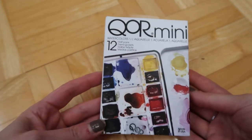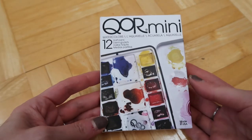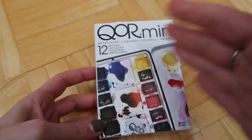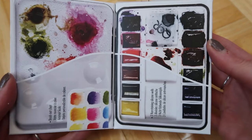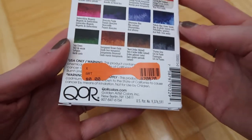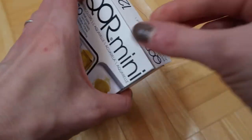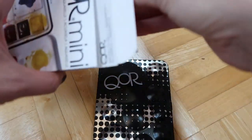Today I wanted to do first impressions of this Core mini palette. I haven't had Core paint before at all - in tubes or otherwise - so this is my first impression of Core in general. These are made by Golden, which I got on eBay, and usually they make oils and really nice acrylics. I do love their acrylics so hopefully this will be good quality as well.